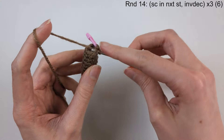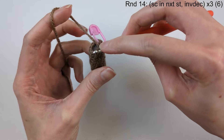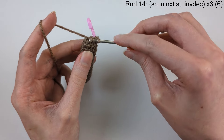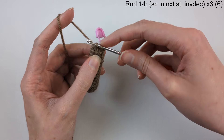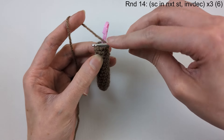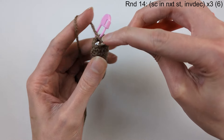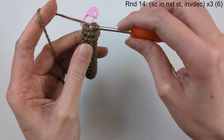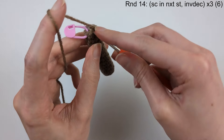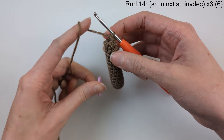Round 14: single crochet in the next stitch, then do an invisible decrease — do that three times so you have 6 stitches. Push the hook in the front loop only of the next stitch, then push through the front loop only of the stitch next to that — three loops on the hook. Yarn over and pull through the first two loops, then yarn over and pull through the last two loops. You can see the diagonal piece at the side of the invisible decrease — don't go into that. The next stitch is under the V shape. Repeat three times. When two stitches remain, take out the marker and do the last invisible decrease.